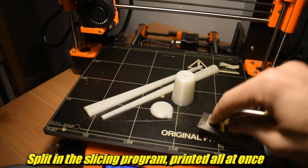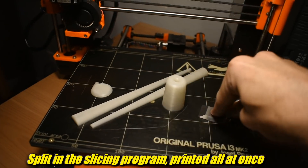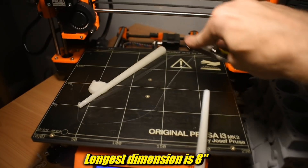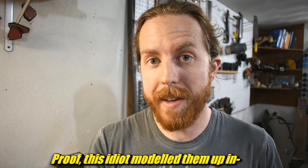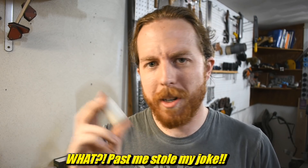I modeled both of these on Fusion. I uploaded them to MyMiniFactory. I know people are charging money for files on MyMiniFactory or whatever — these are free. Anyone with half a brain can model these up in no time flat. To prove it, I modeled these up in no time flat. So you can just download them for free.